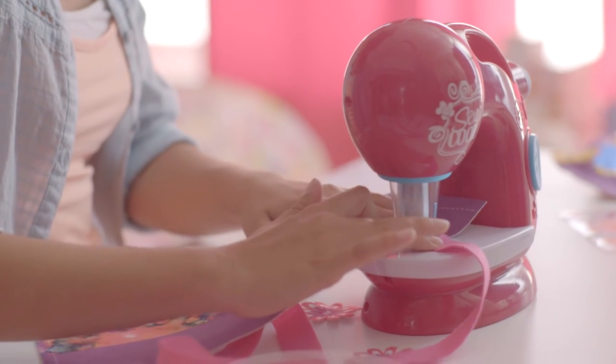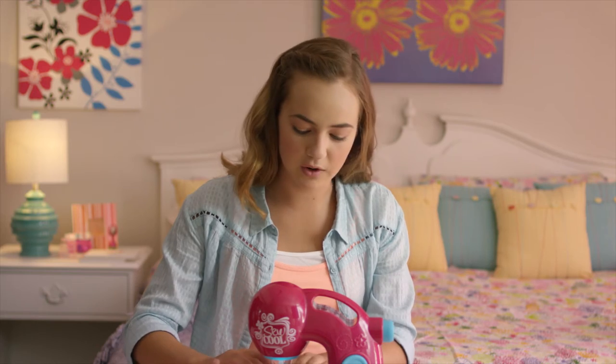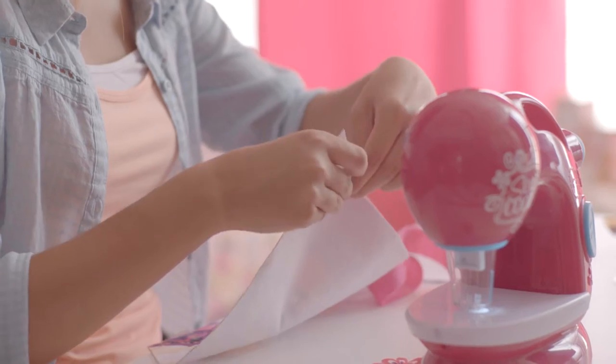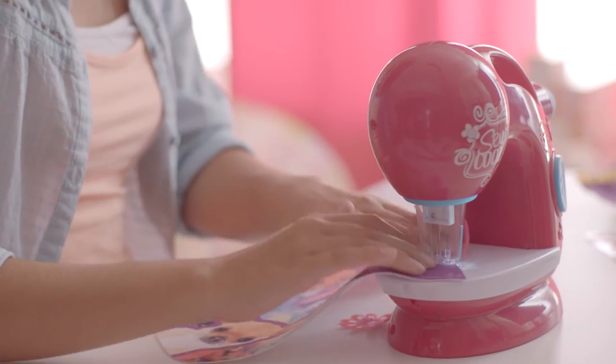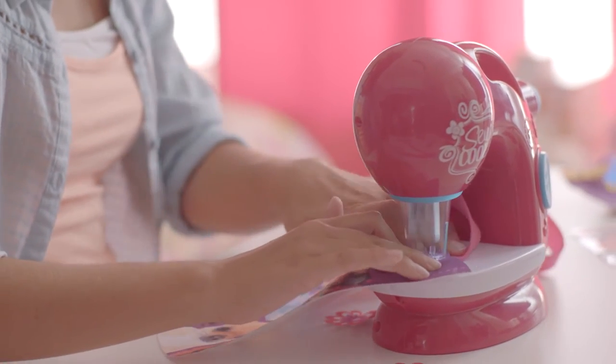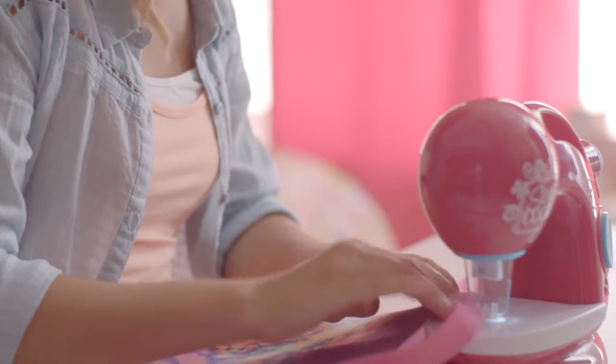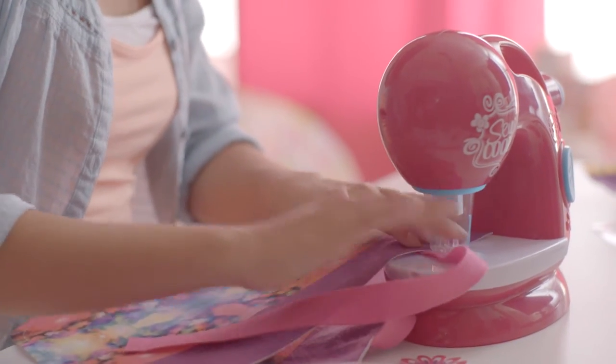And now we'll do the other side of the bag — just repeat the same steps. Take your strap, make sure it's not twisted, and put it into the sewing machine.